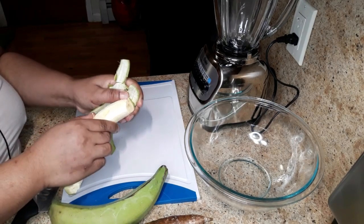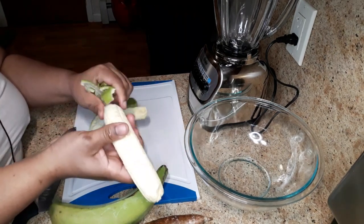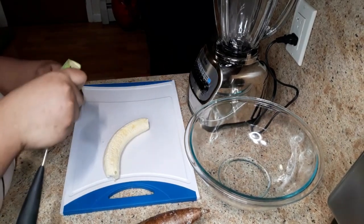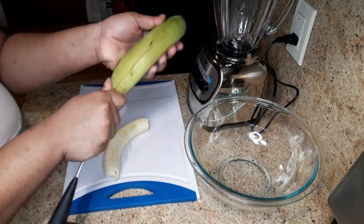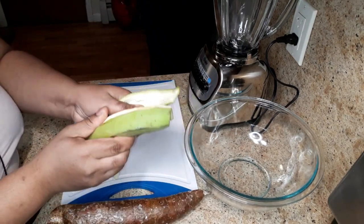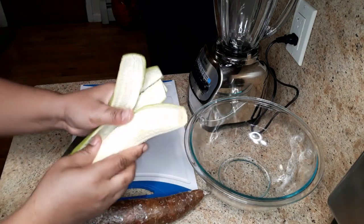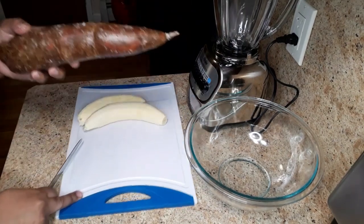I just want to take these out of the skin. And now I'm gonna go ahead and peel the cassava.